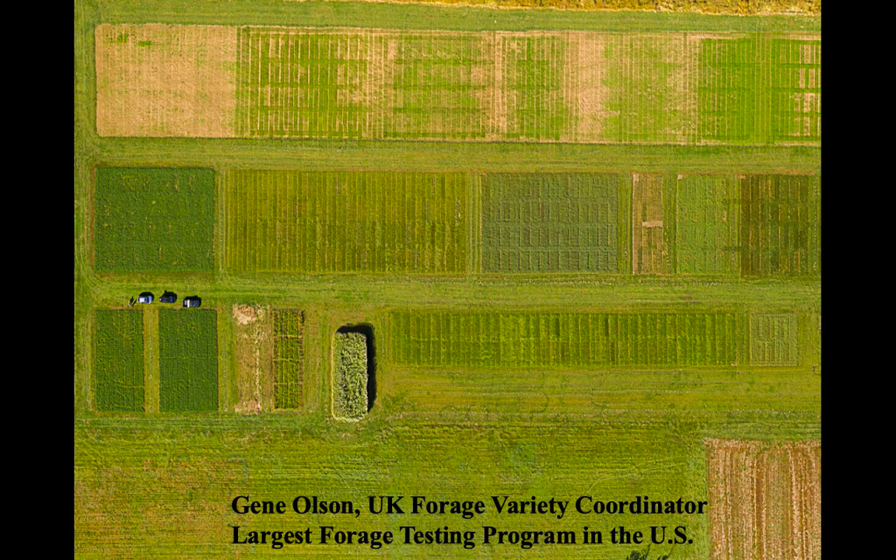Here's an aerial view of our forage variety testing program that Gene Olson is the coordinator. I might claim a little bit of credit, but Gene's the one that does all the work. This is actually probably the largest forage testing program in the U.S. — I know it's in the top three.